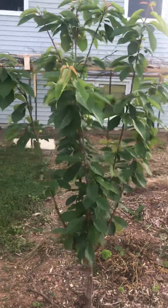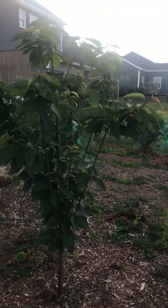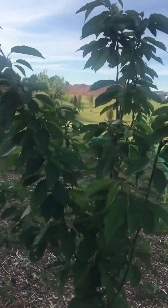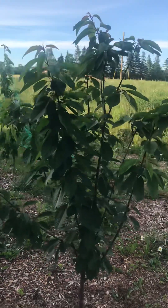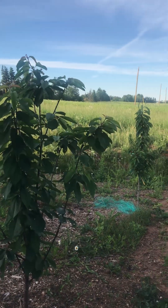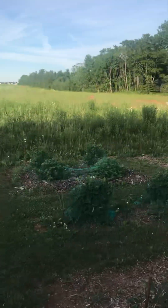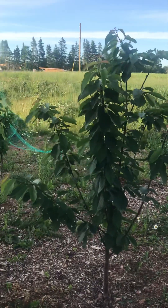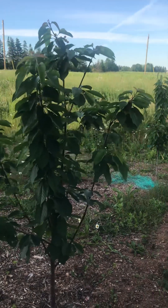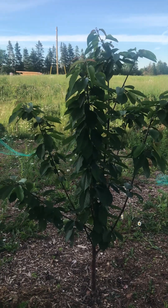Let me know how you feel about your garden and your Rainier tree, and we'll go from there. I hope you guys enjoy my video. I have other videos on my garden too — I've got haskap berries, apple trees, pear trees, a whole bunch of other stuff. Thanks for watching!